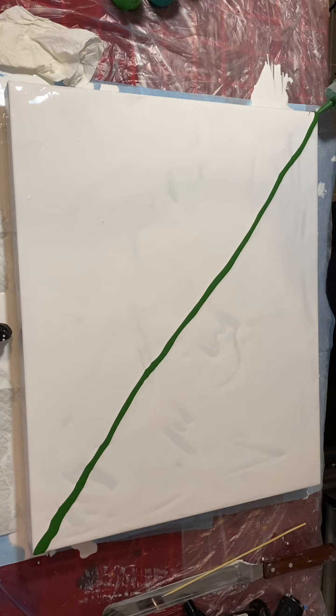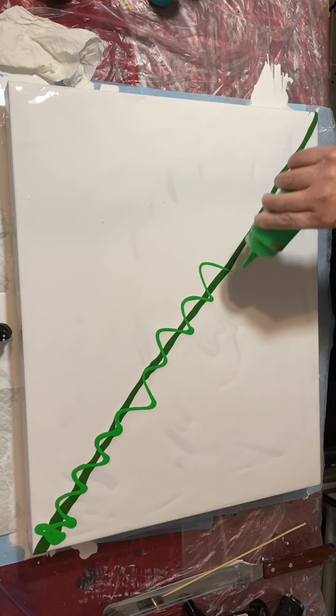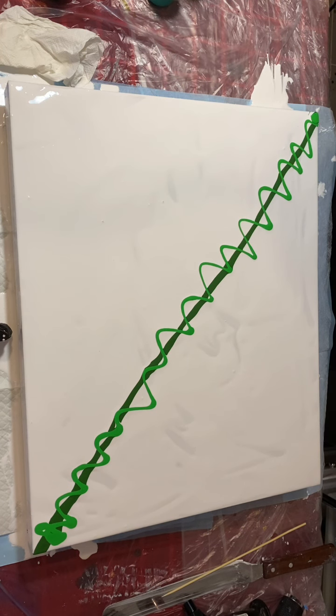I decided to just go in a straight line down that, and then you'll see I'll do some squiggly bits down there. I just do a bit of everything — like squirting tomato sauce.